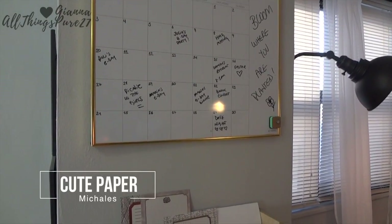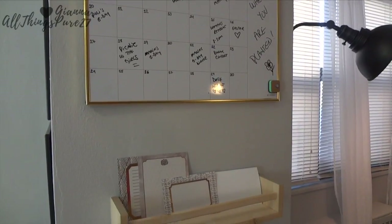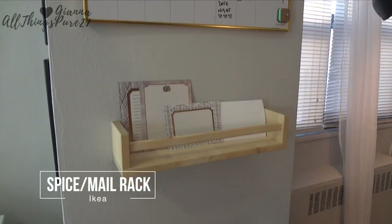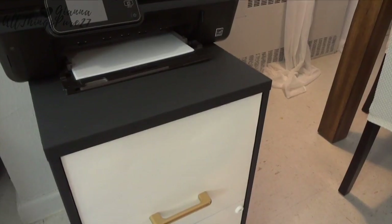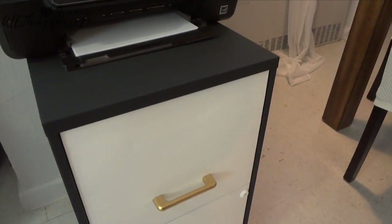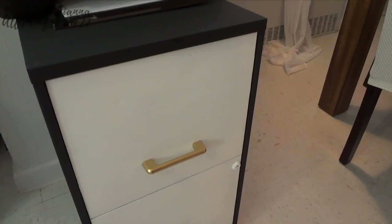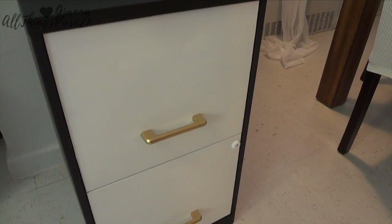This was a super quick, super inexpensive project since I already had everything I needed. I didn't want to go out and buy new things — I just wanted to renovate this cabinet using what I already owned. I think it turned out so beautiful; it flows so much better with the rest of my home decor.